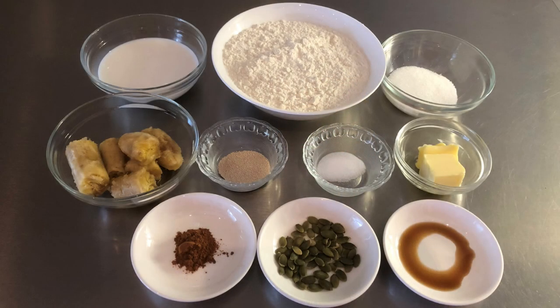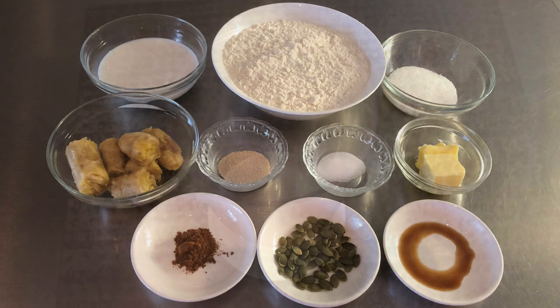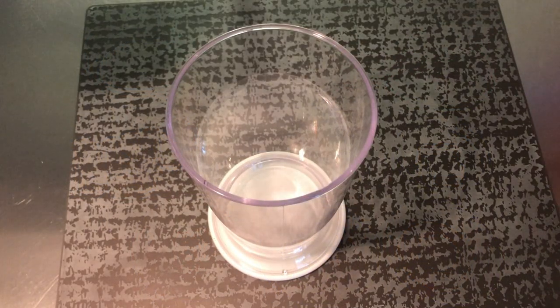Let's get started. Here are the ingredients that we need: 315 grams bread flour, 120 grams of a ripe banana, 30 grams granulated sugar, 2.5 grams salt, 3 grams instant yeast, 30 grams unsalted butter at room temperature, 1 teaspoon ground cinnamon, 1 teaspoon vanilla extract, 140 ml milk, and some pumpkin seeds.